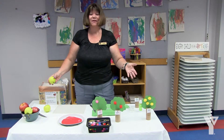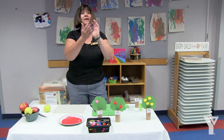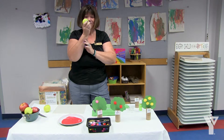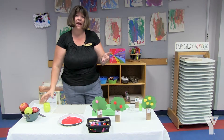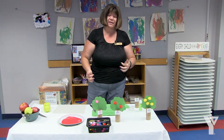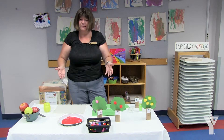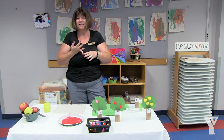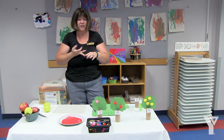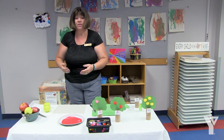Apples, apples everywhere — it's apple season, and who doesn't love a nice crunchy apple! Today I'm going to show you some fun apple-themed activities that you can do with your child at home. These activities will help to develop fine motor skills, math skills like counting and sorting, color recognition, and they will foster creative exploration.